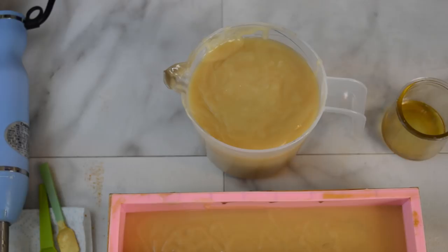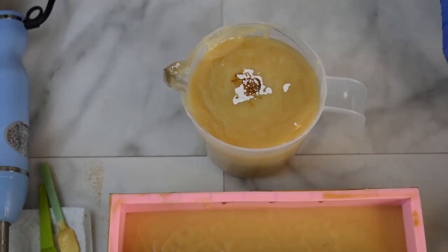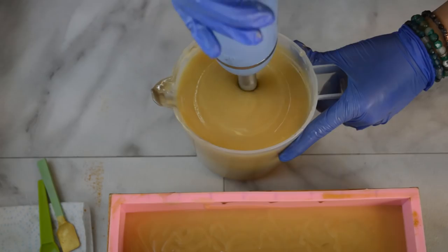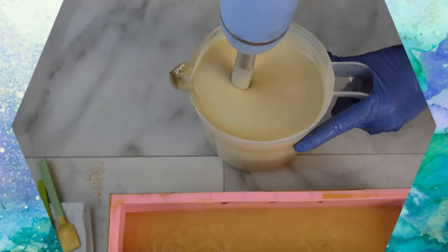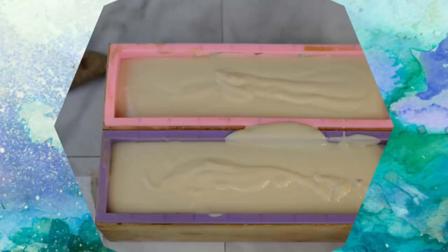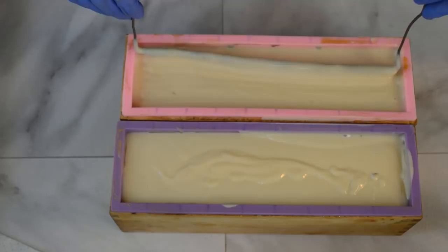Last but not least, I'm going to add a tiny bit of titanium dioxide, which has been dispersed into water, into this layer, along with the rest of my fragrance. I'll mix that up, pour it on top of the second layer, and then I'm going to run a hanger through it. I'll go get my topping — my soapy icing — together so we can get some piping on there and add the botanicals I have in mind. I'm going to run this through the first two layers and try not to go through that third layer.